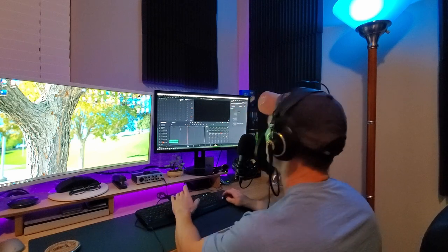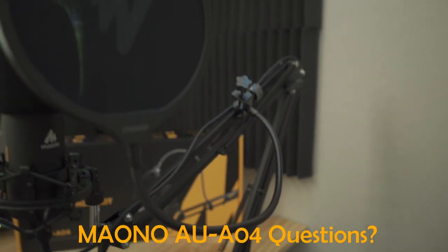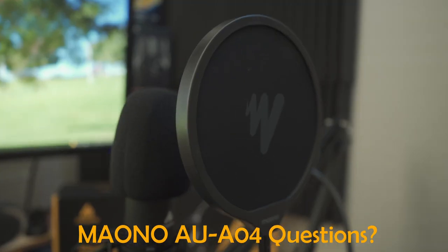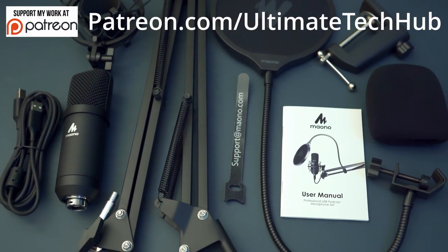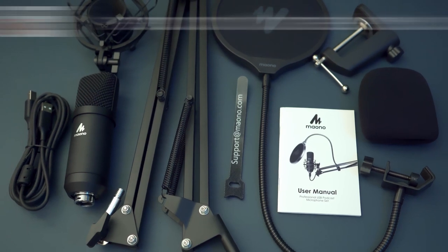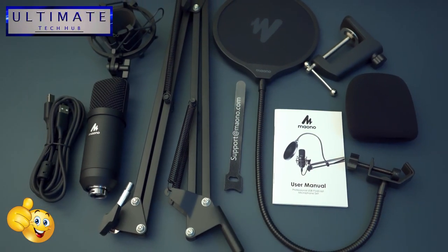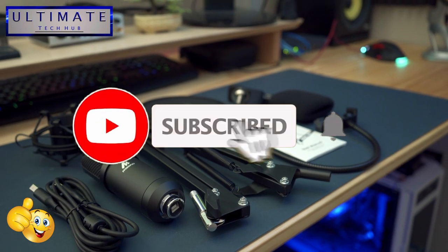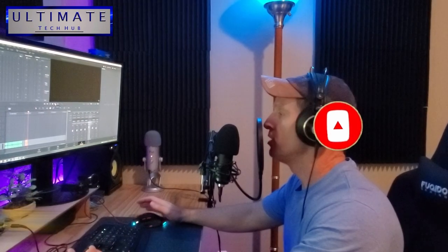So guys, I want to thank you so much for watching. If you have any questions about the microphone kit, leave them in the comments below. I want to encourage you to visit my Patreon page, where $2 a month helps keep this channel going. Remember to like this video, give a thumbs up and share it. If you love it, hit subscribe to keep this channel alive. Thank you again for watching, and I'll see you in the next video real soon. Have an awesome day.